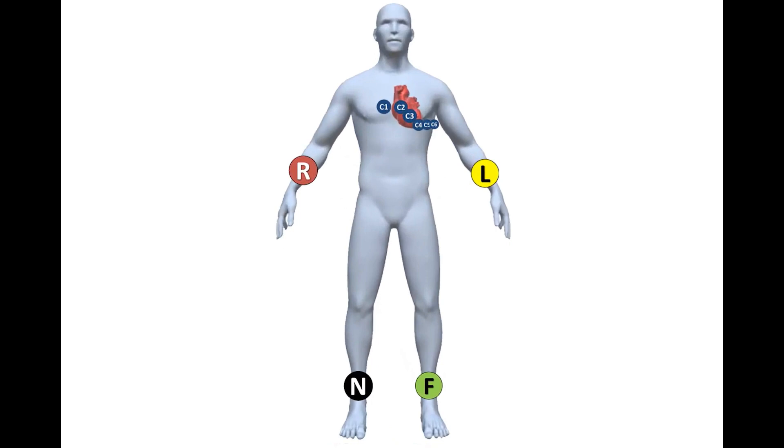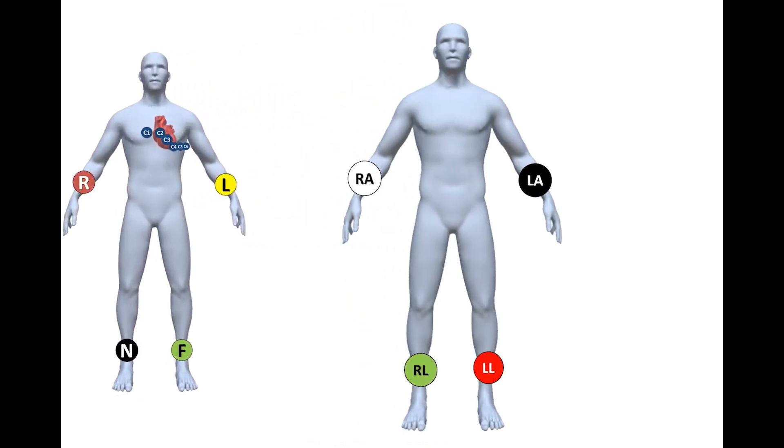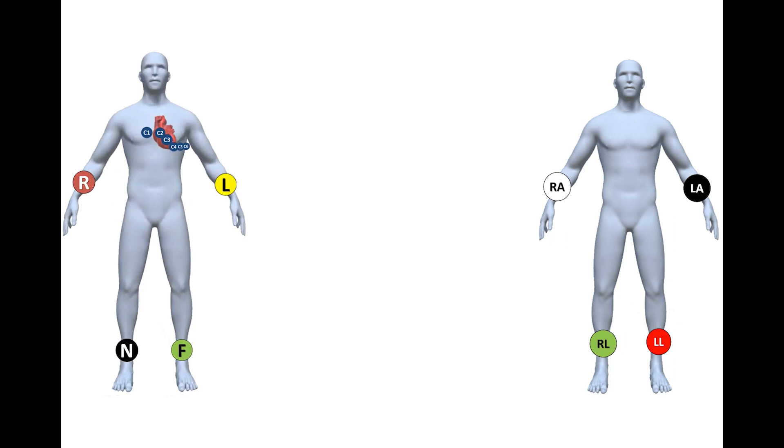Limb electrodes are placed proximal to the wrist or ankle. However, electrode placement may be more proximal in patients with limb amputation or significant tremor. There are IES and AHA systems for lead placement; here we focus on the IES system.